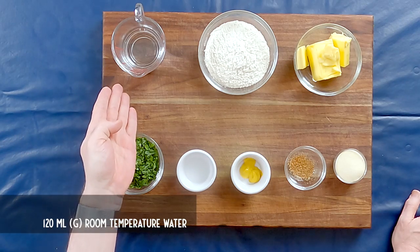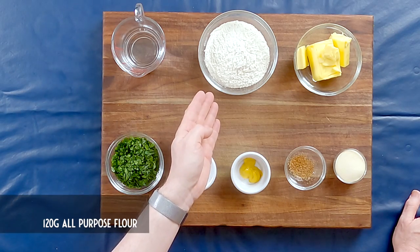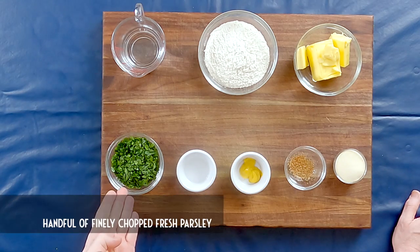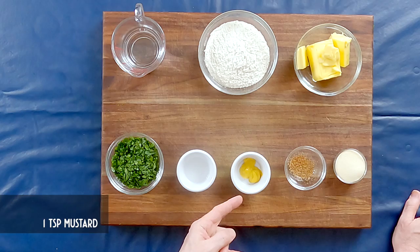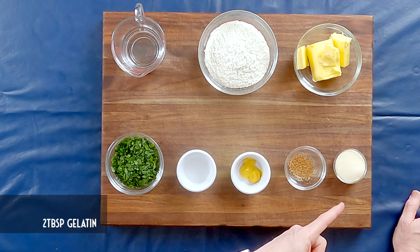The meat and the broth are done cooling off in the fridge, so it's time to make the filling. For the filling you will need 120 milliliters or grams of water at room temperature, 120 grams of all-purpose flour, 120 grams of butter at room temperature, a handful of finely chopped fresh parsley, one teaspoon of white distilled vinegar, one teaspoon of mustard, freshly grated nutmeg — a little bit more than a pinch — and two tablespoons of gelatin. We're going to start by making a roux, and for that all you will need is butter and flour.